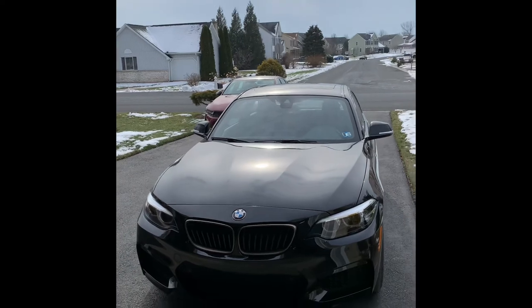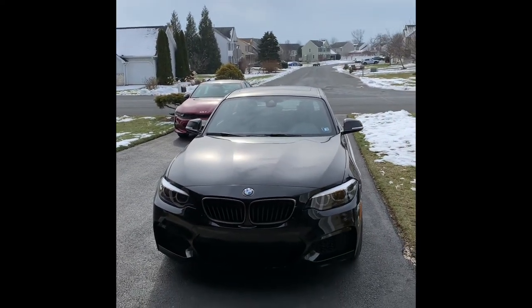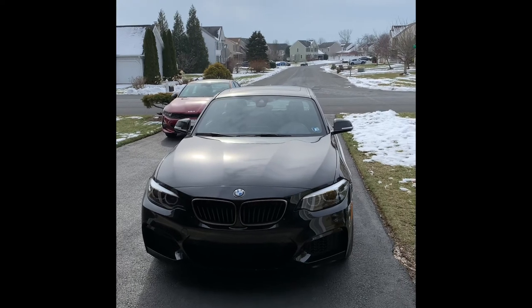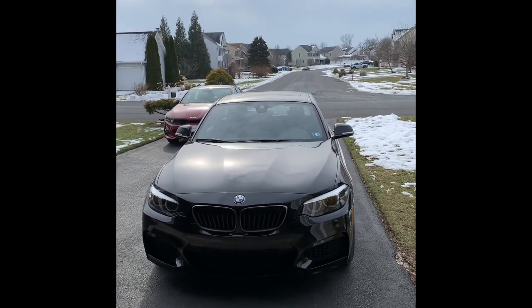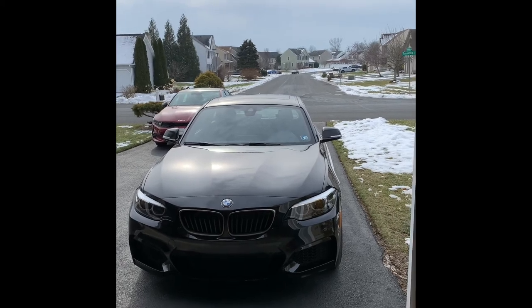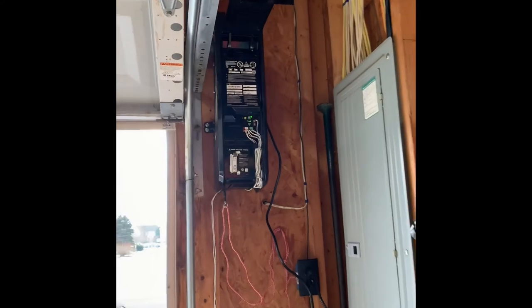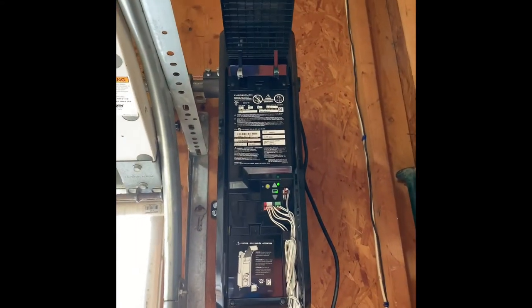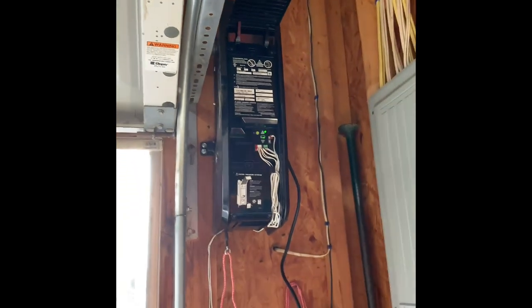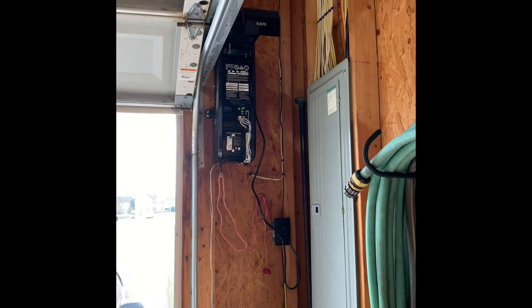So remember, if you're having trouble programming your vehicle to your HomeLink system, learn the remote control first. Then program that into the mirror, into your HomeLink system on your garage door. This is a Chamberlain — it's nice, I love it, it's working great. I will never go without a direct drive garage door opener again. Have a good day.